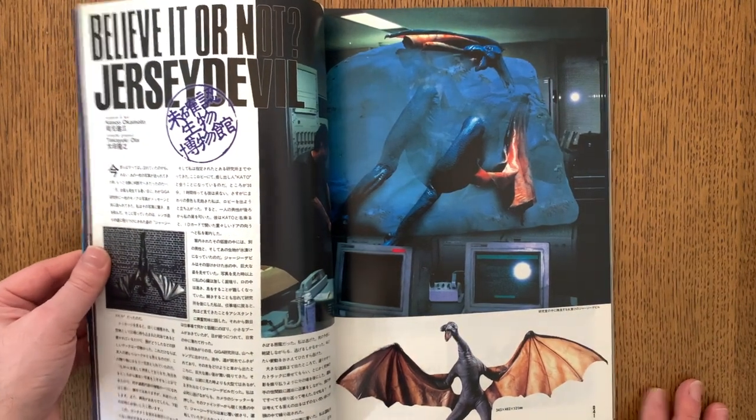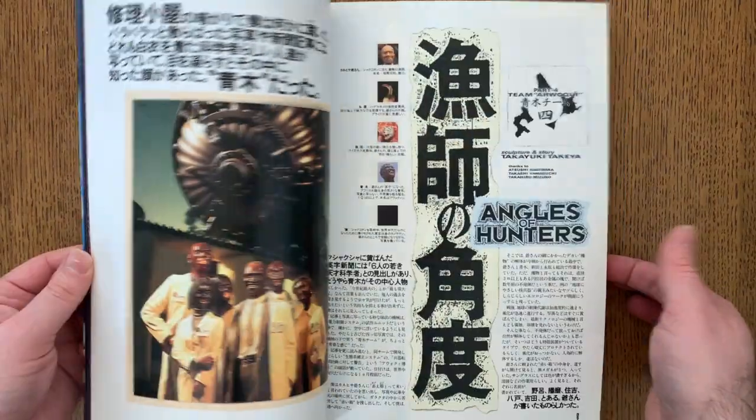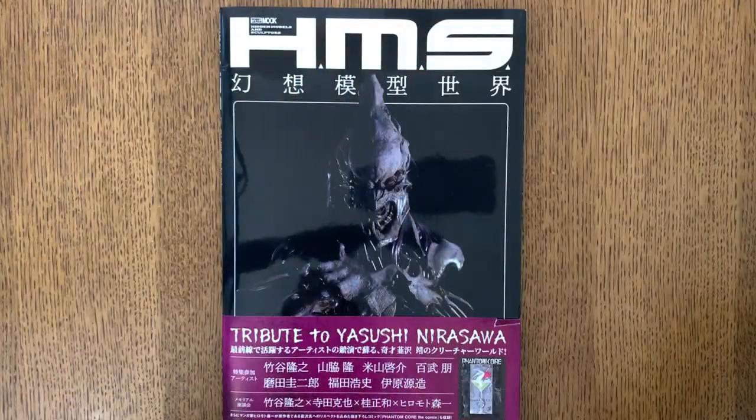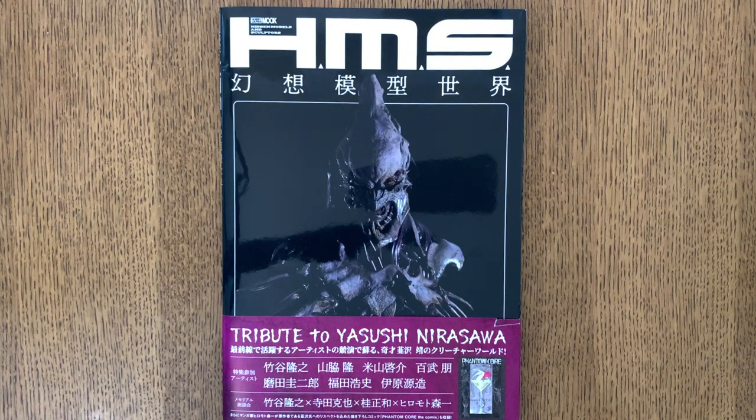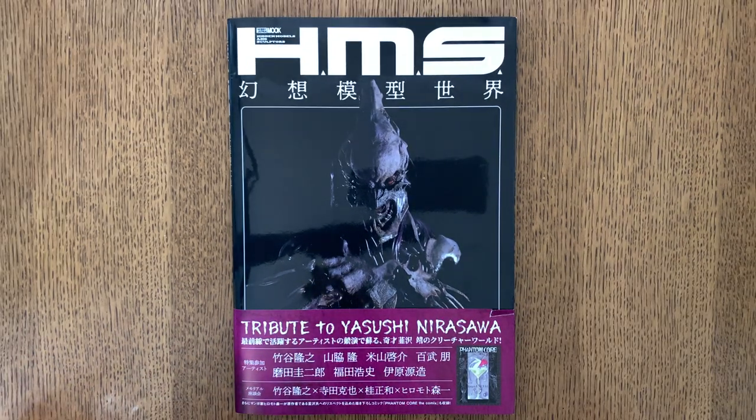There's an article about someone who did their own redesign of the Jersey Devil, which is pretty cool. This new art book, HMS, is trying to rekindle that aesthetic. What it does is get sculptors working today to create new statues and figures based on Nirasawa's characters — from his manga Phantom Core and other characters that appeared in Hobby Japan and similar model kit or tokusatsu-related magazines throughout the 90s.